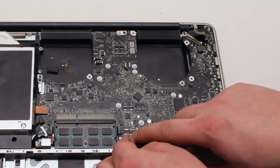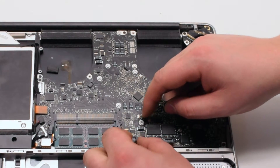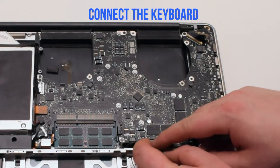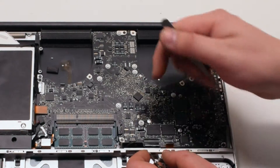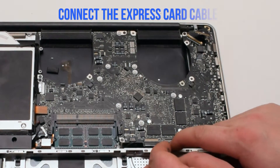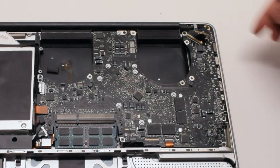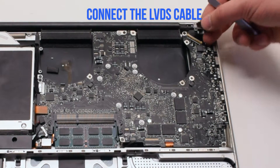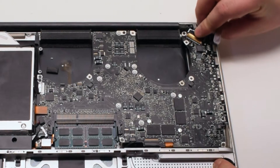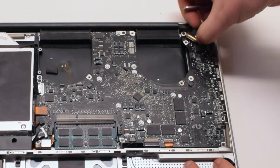Next connect the battery life indicator — position it over the socket and click it in. Next connect the keyboard, making sure that the latch is up when you're sliding it in. If you're having difficulty with this connection, watch the mid divider removal video as it will make it easier. Reconnect the express card cable, again lifting up the latch and sliding it into the connection, then push down the latch when done. Reconnect the LVDS cable — make sure the lock is up, slide it into the slot, then push the lock lever over to lock it in place. Be very careful with this connection because it's very fragile.